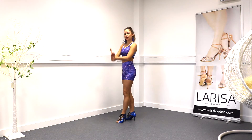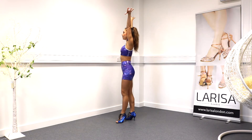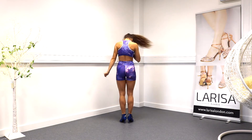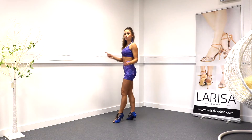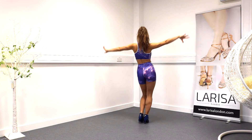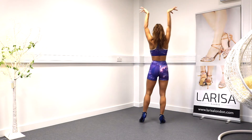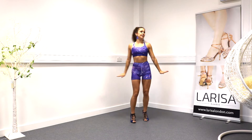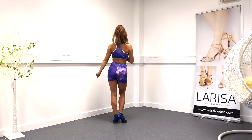Now we're going to cross our wrists. We're going to bring our arms all the way up. Then we're going to drop them and we're going to do a head roll to our left. Let's put those two things together: one, two, three — you drop your arms on four — step five, step six, and the head roll on seven, together eight.